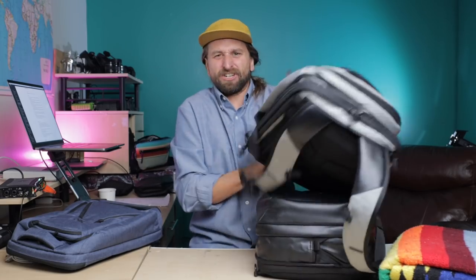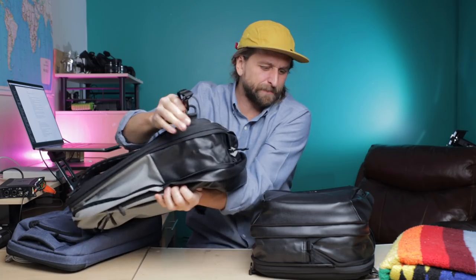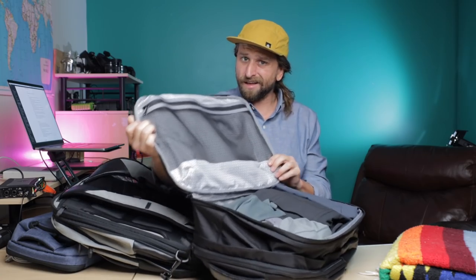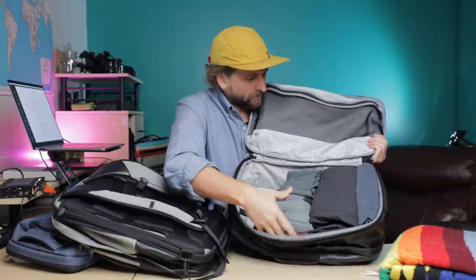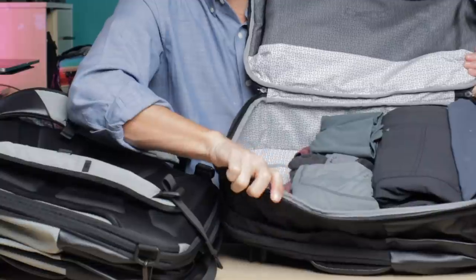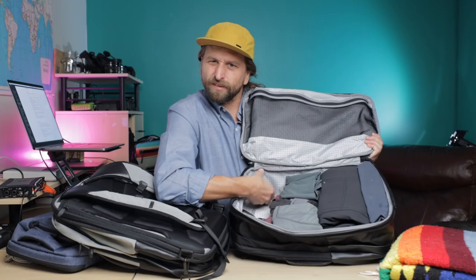I'll show it to you live — there's the expansion part right there. You see how that just zipped out? And here's what it looks like when it opens — clamshell! I've got some clothing in here and plenty of space for more stuff. We're looking at probably a solid four inches of space here.